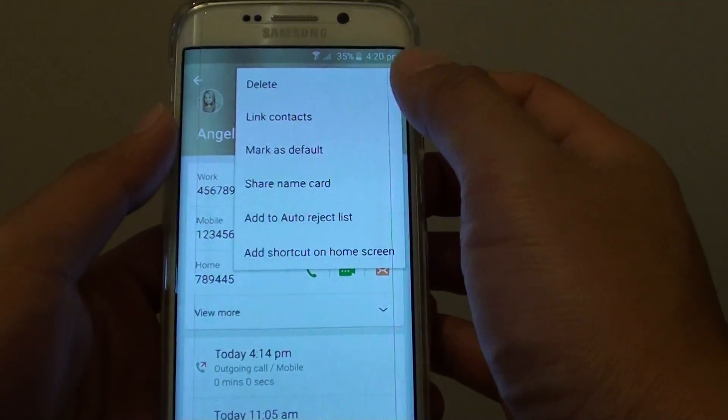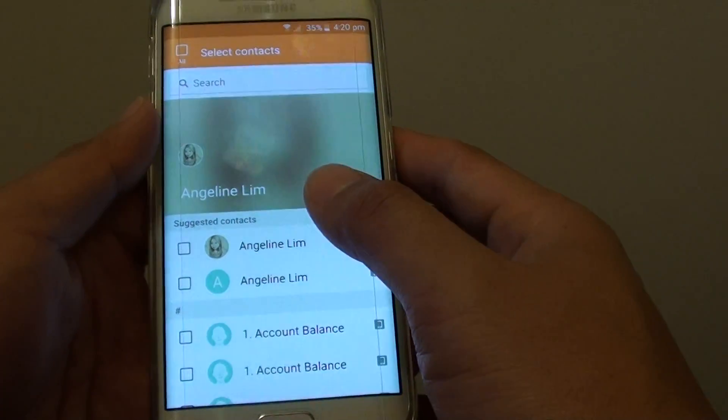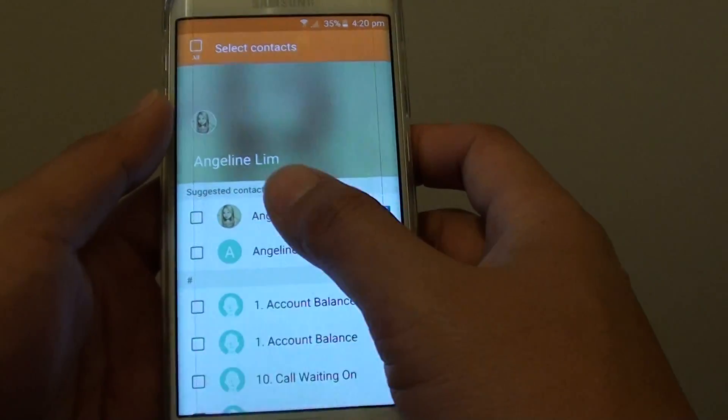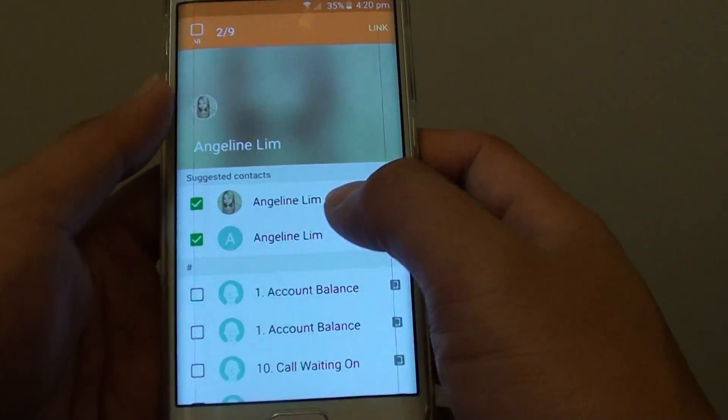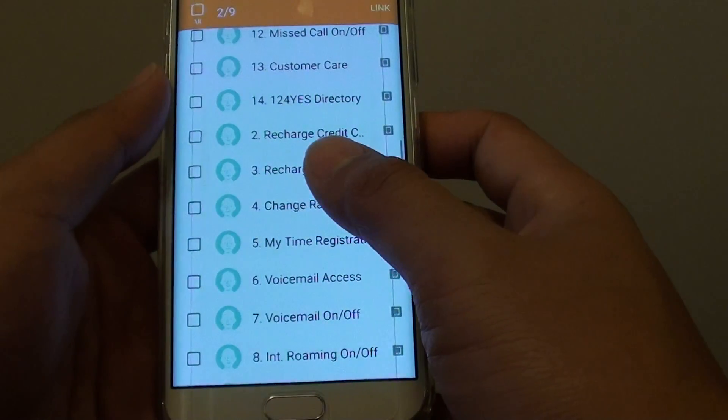Then tap on More. Tap on Link Contacts. From here, you can select all the contacts that you want to link. For example, this one here has the same name — it is the same contact. But you could also link all the contacts into one as well.